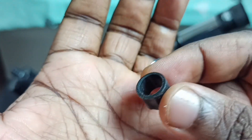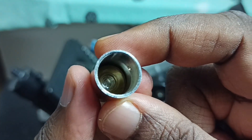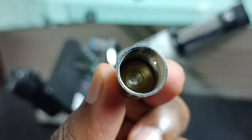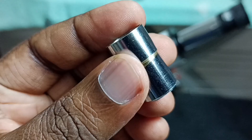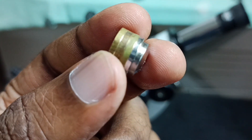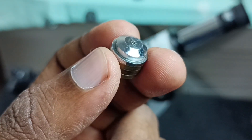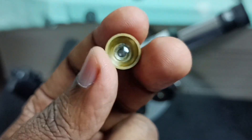There is another plastic, and the lens is still inside. This we can clean.